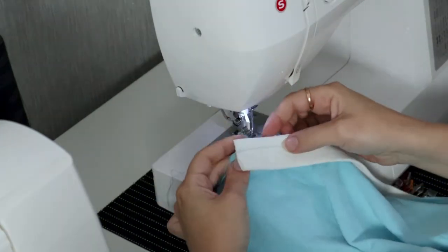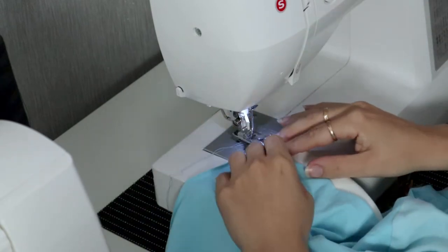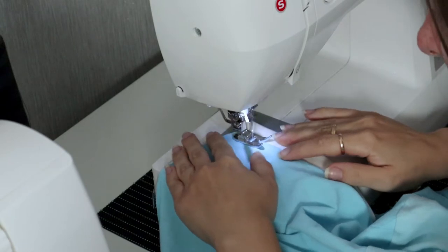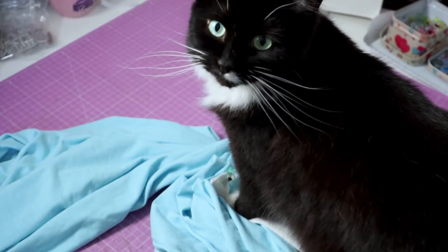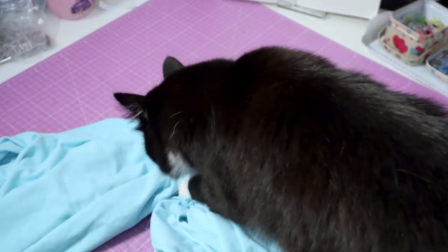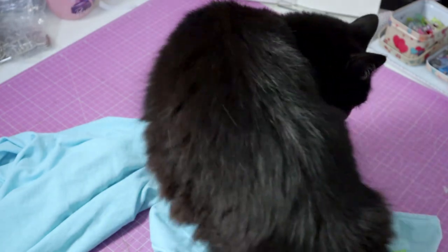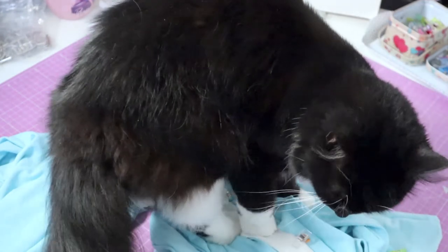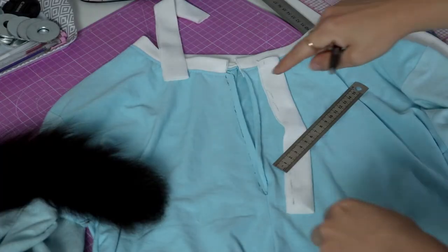To make sure your collar stands up, topstitch the edge, making sure you catch all the seam allowance underneath. And now, Milina is going to explain how to insert a placket. Interesting. I'll try it. Maybe I need to explain it again. Here's how to do it.